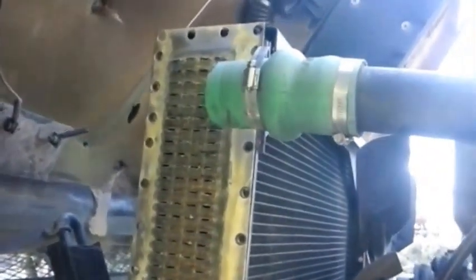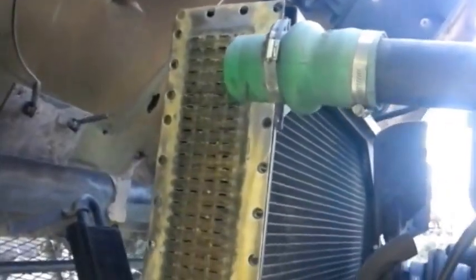That should seal it up good. Then we'll get it all run up to temp, verify our fan comes on, make sure we got no leaks, and we should be good.